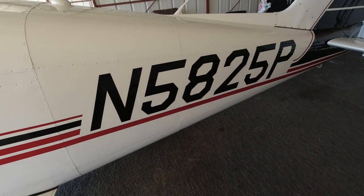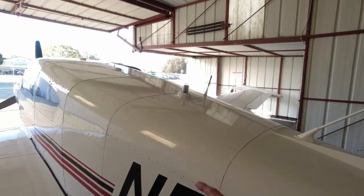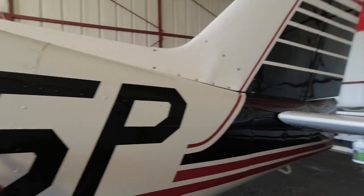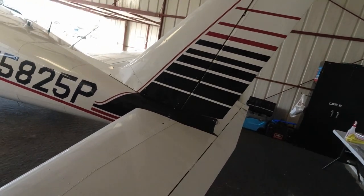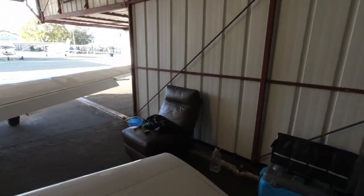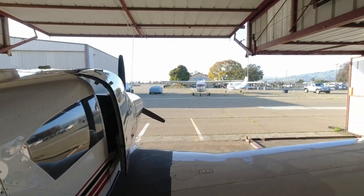Next we move to the fuselage and the empennage: static vents, control surfaces, nav lights, antennas, air outlets, tie down, and baggage door. No screws missing, antennas all look good — we have some antennas in the bottom. This is one of our static ports; we have another one on the other side. In Comanches, the tail horn is known to get loose, so it's something I check before every flight to make sure there's no play in it. Checking the rudder — making sure everything's nice and tight, nothing loose that would be a concern for flight. Antennas look good. Static port again looks good. Baggage door is locked and secure.